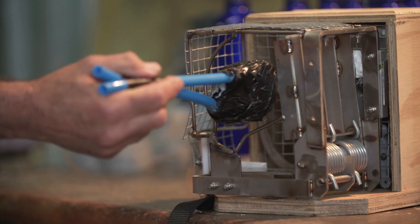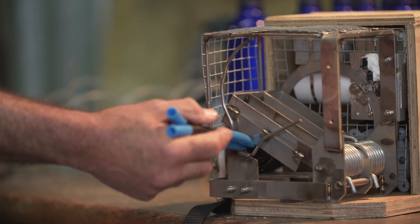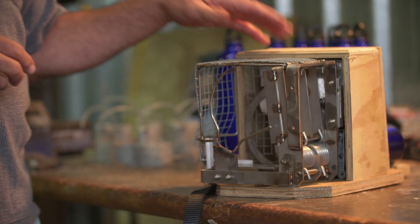This is our possum — comes in and it's caught. The trap will reset a hundred times and last six months. The target is 12 months, and with a bit of help from Predator Free we should achieve 12 months battery life and still do the 100 kills.